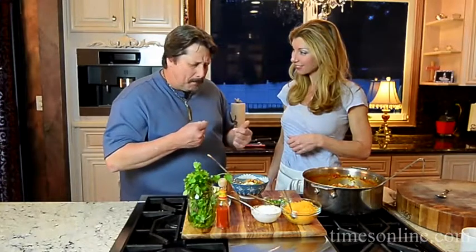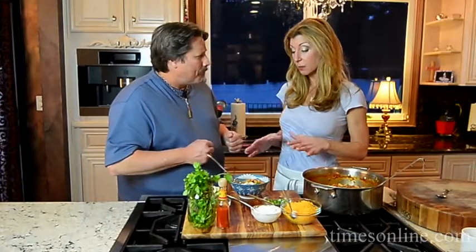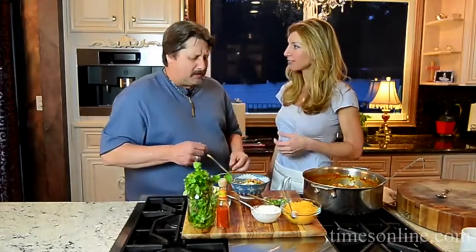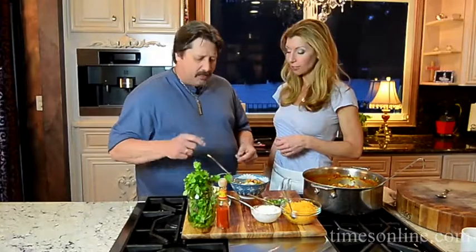Chuck digs in and loves how the chicken takes on all those flavors. He asks what's in the seasoning. I explain there's a spice mix — when folks go to the newspaper's website they'll see all the spices you can mix together. It pumps it up a little bit and gives it that clean flavor with the chicken. It's delicious.